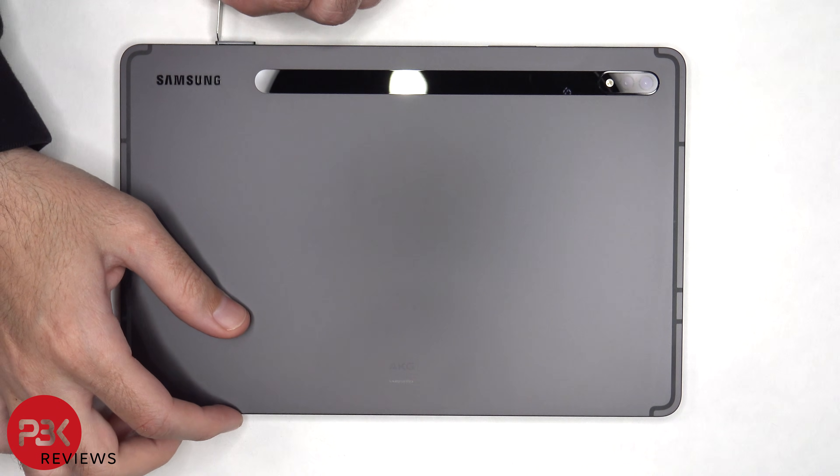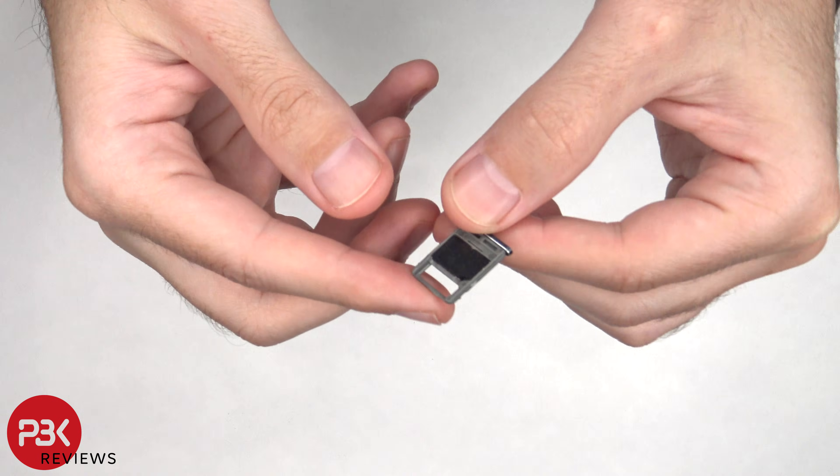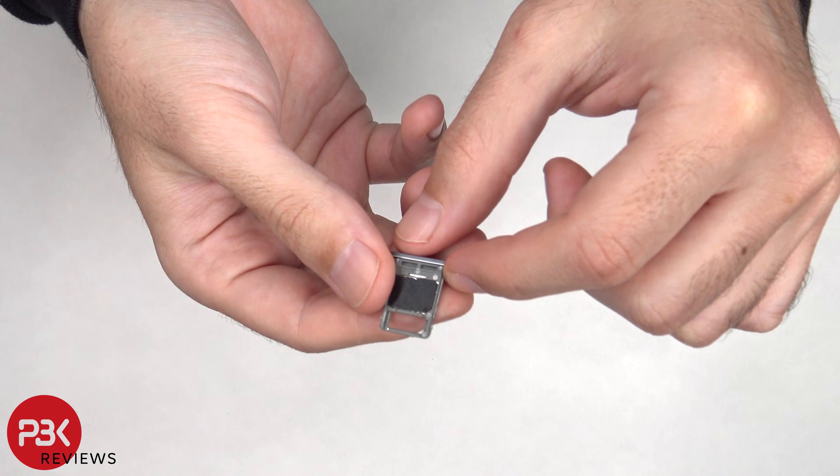First the SIM tray needs to be removed. On this micro SD and SIM tray there's a black insert which is covering the SIM portion, since the Galaxy Tab S8 doesn't have SIM support.